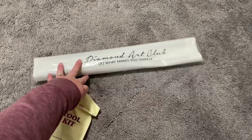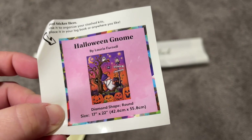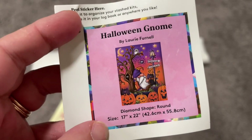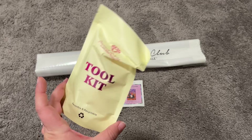We have our toolkit and dust cover bag, and there it is. We also have a little sticker here — you can use this on the outside of your box, in your logbook, or wherever you need a sticker. I like to use it on the outside of my boxes, but you can do with it whatever you wish.